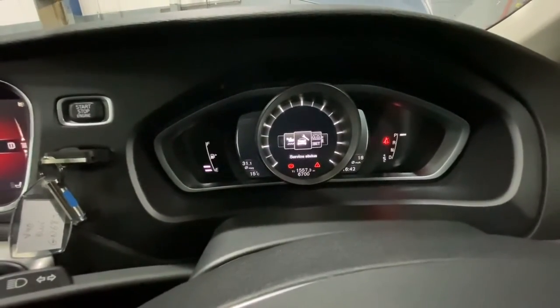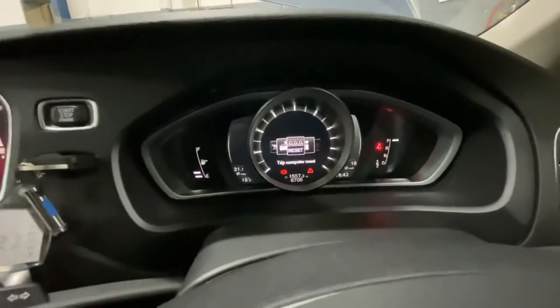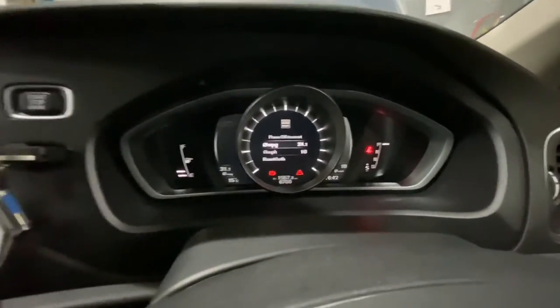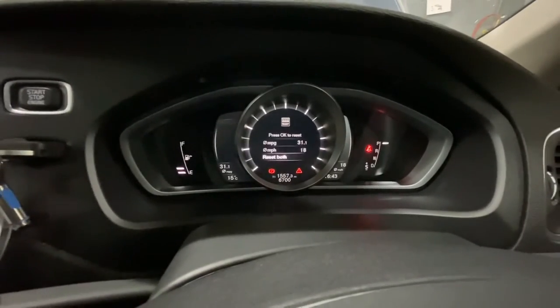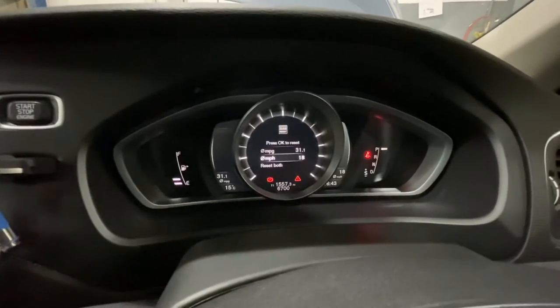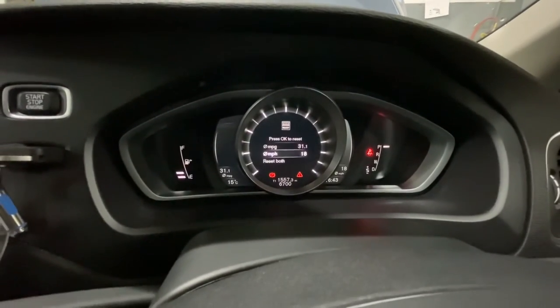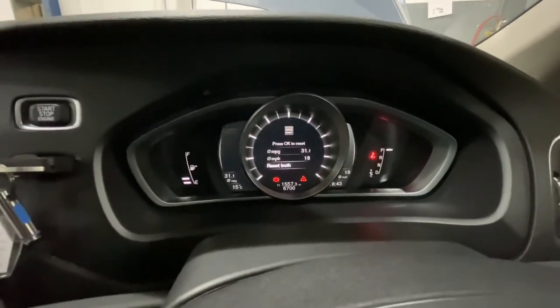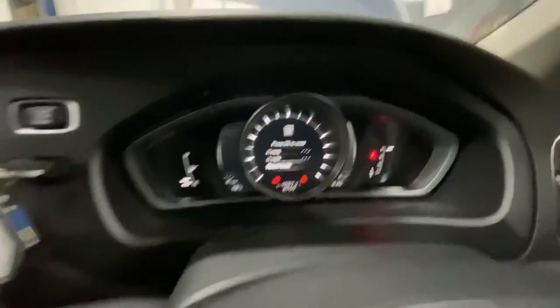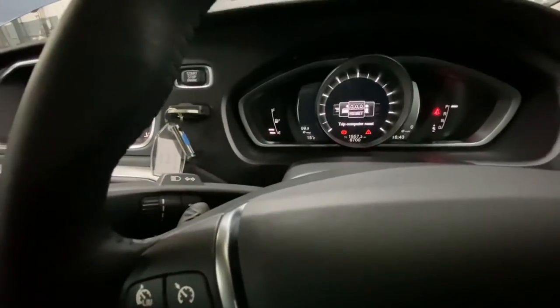That's basically it. This is also where you can reset the trip — just press the OK button. As you can see, you can reset both miles per gallon and miles per hour. I'll reset both of them so you can see it actually works — and as you can see, they're all back to zero. Just come back out.